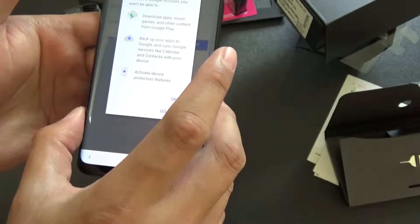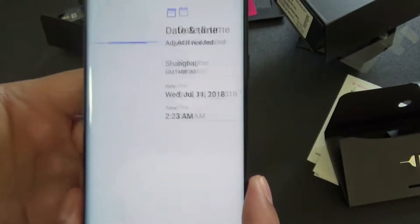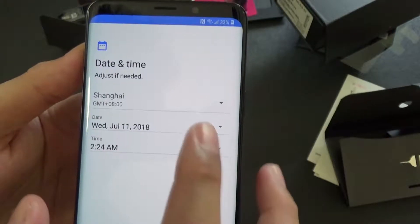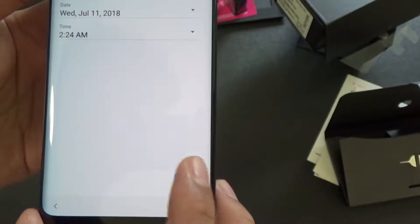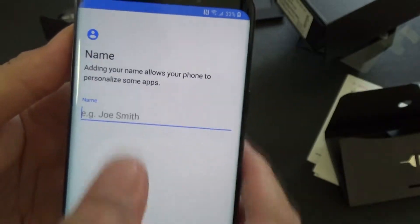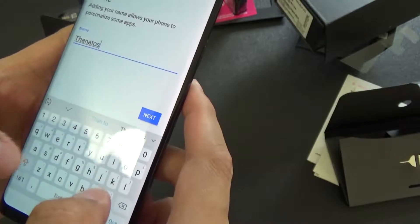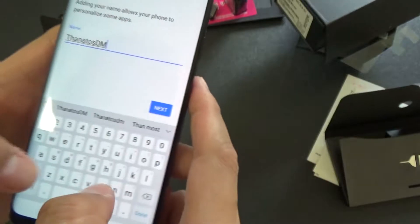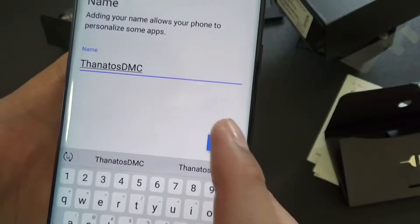Skip account setup. We'll go with next - it's basically asking for the time and date. Name - let's go with Tanatos DMC. They got it right. Next.